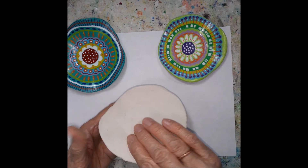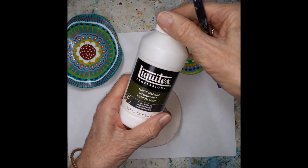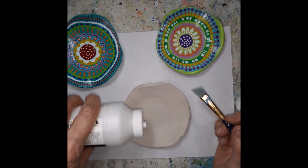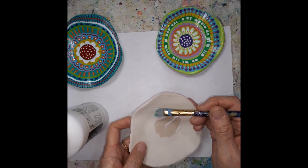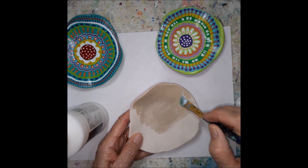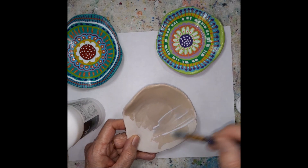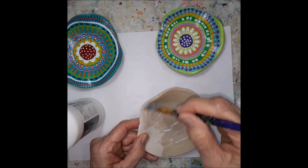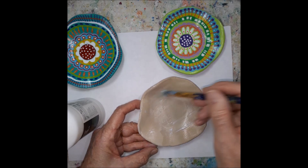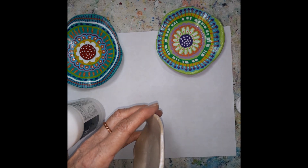So here is our air dry clay bowls. What I start with is just a matte medium to seal the clay. The paint would probably seal it too, but I like to have this sealer on first because it makes a really good surface for the paint. You can see how it soaks it all up, and then you let it dry and it turns the same dry color as in the beginning. Try to get the edges too.